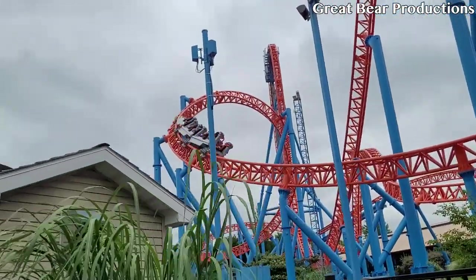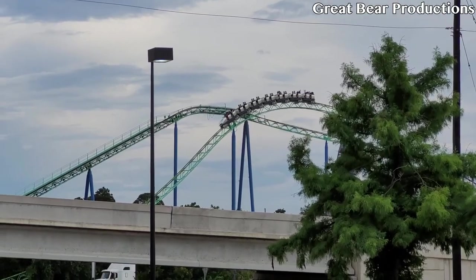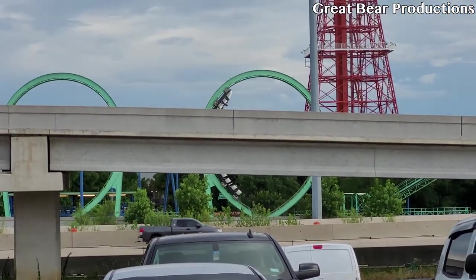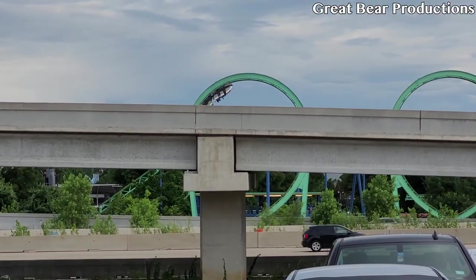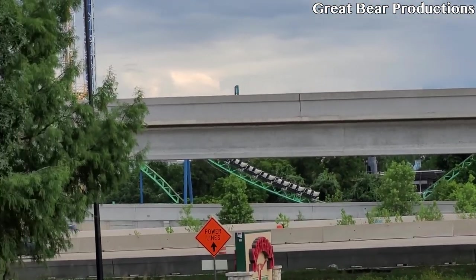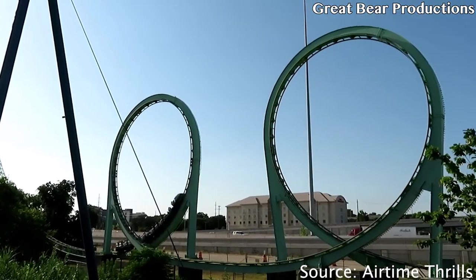Coming in at number 3, we have the double loops on Shockwave at Six Flags Over Texas. This is kind of like the corkscrews on Fahrenheit — they're both back to back and they are pretty forceful. So if you've ridden Super Drooper Looper, you know how that loop feels. Imagine that, but just back to back — that's pretty much what Shockwave's double loops feel like.